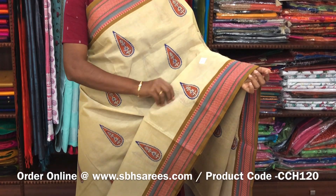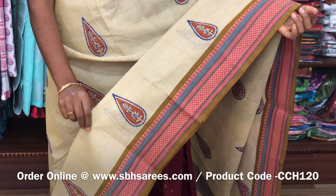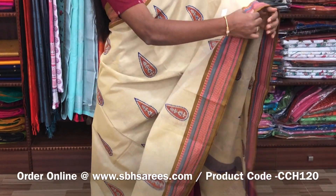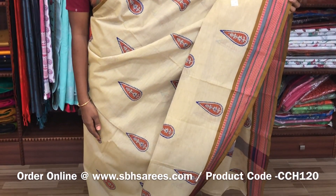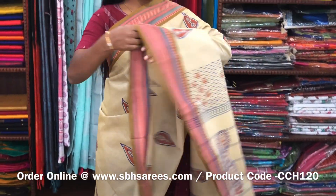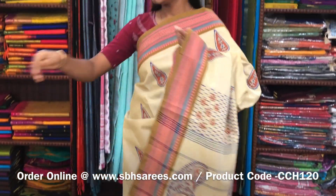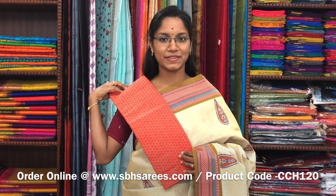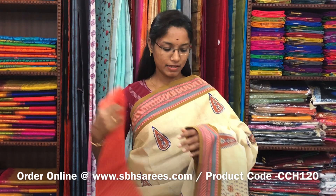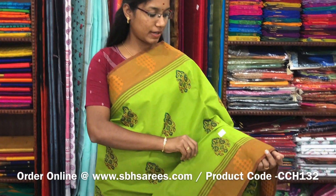This is a Chettinad cotton hand block printed saree in beige color. In this we have a thread woven border. On the entire body we have motifs in hand blocks with a printed pallu and a jacquard blouse. The price of the saree is 1200 and the product code is CCH123.